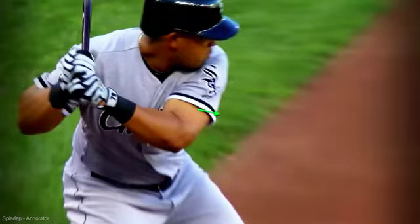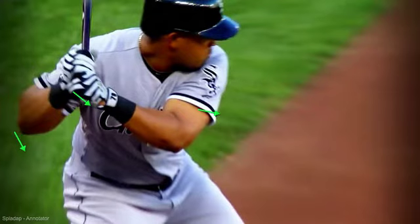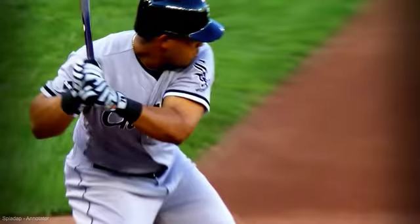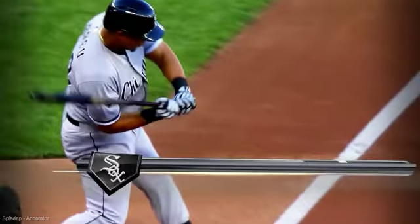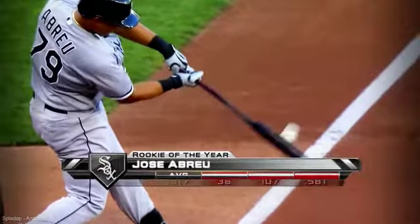The main concern we have is we have to make sure as this elbow drops — which it's supposed to drop — this knob moves with it. We don't want to leave the knob there behind our body as our back elbow drops. That's what causes our bat drag issues. So if we can keep that knob going forward in front of the back elbow and keep our elbows separated a little bit, we're going to be just fine.